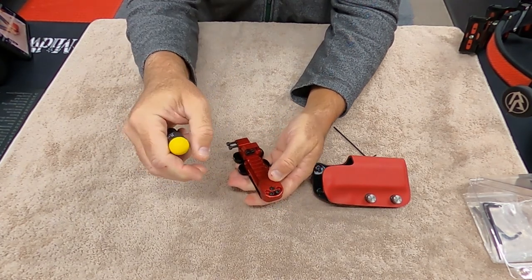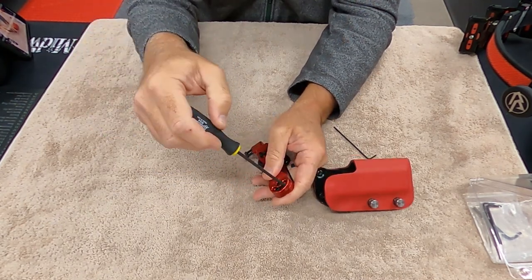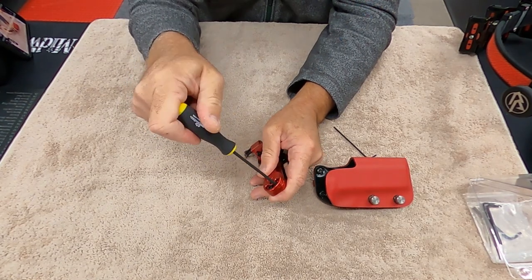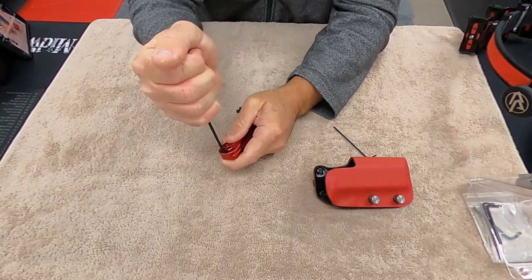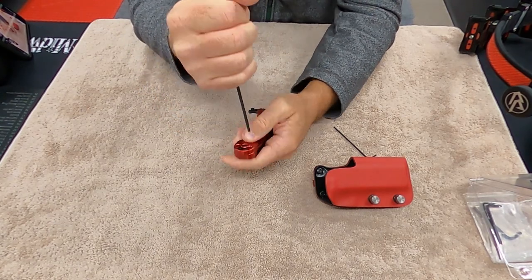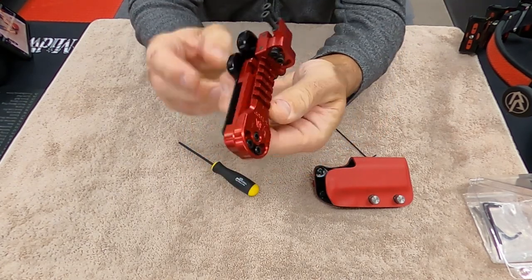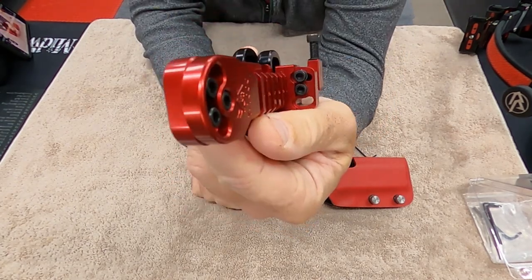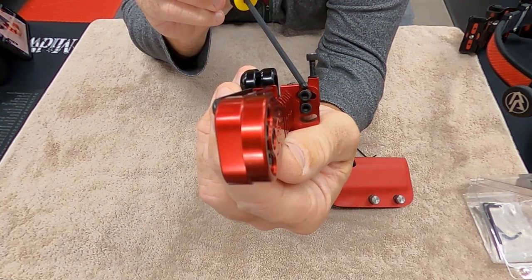Mine are set vertical, so I just lock mine in vertical. Again, this is the tool they send you, which is really nice. You just lock them down — they all have those star lock washers in there.